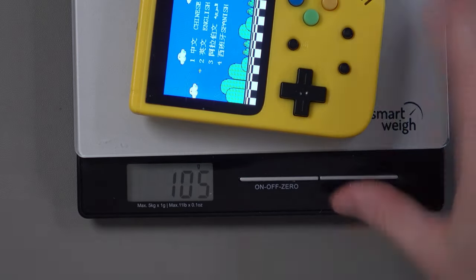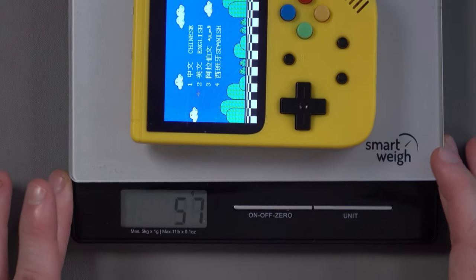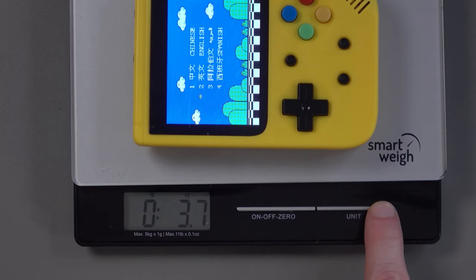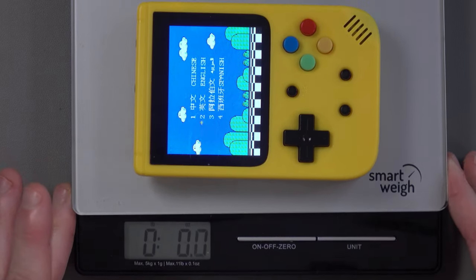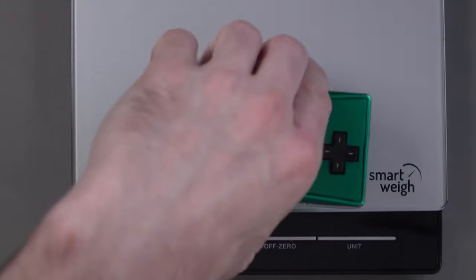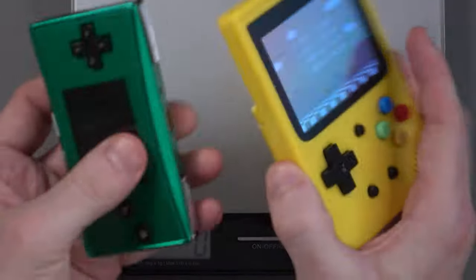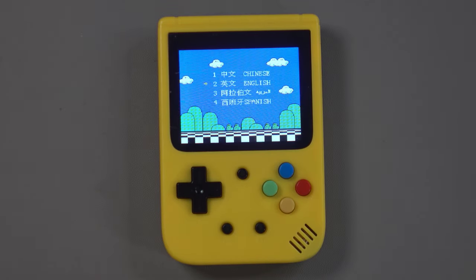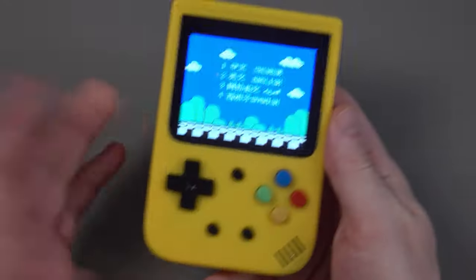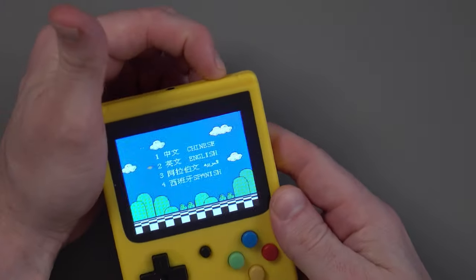The device weighs about 104 grams — 3.7 ounces — lighter than what they quoted. For comparison, my Game Boy Micro is 89 grams, so this is just a little bit heavier. It's very light overall. The build quality is quite bad — you can see it in a number of areas. Firstly the screen: the fact that it was delivered all scratched like that is, let's be honest, unacceptable.